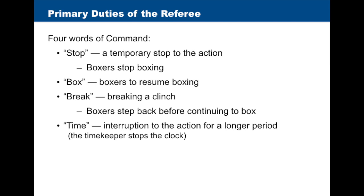"Break" when breaking a clench — in this case, boxers must step back before continuing to box. And "Time" when the referee needs to interrupt the action for a longer period. In this case, the timekeeper stops the clock.